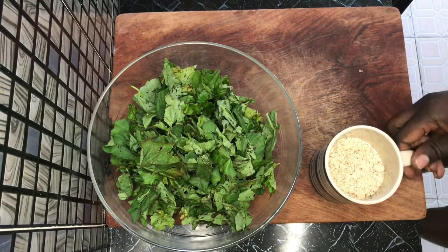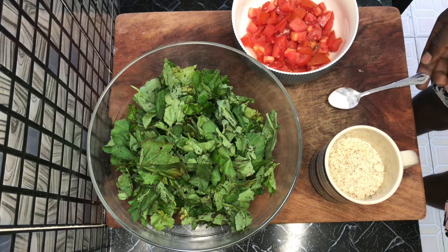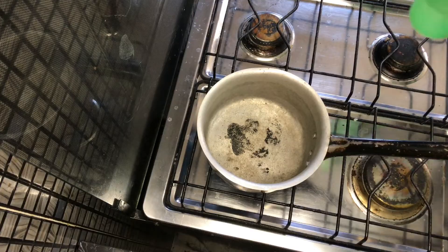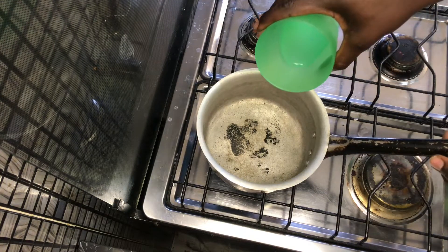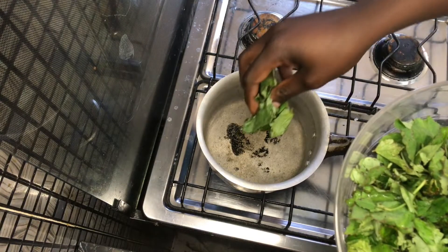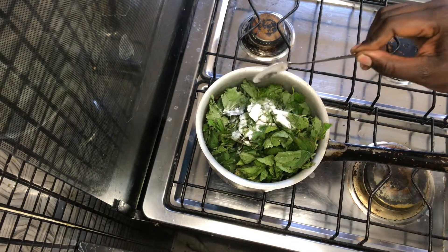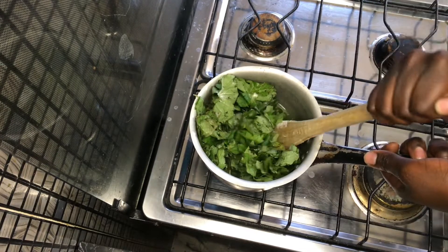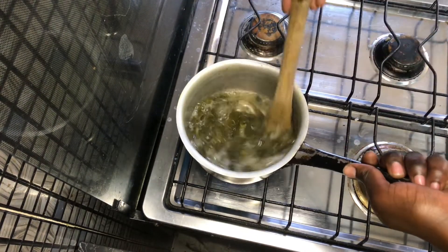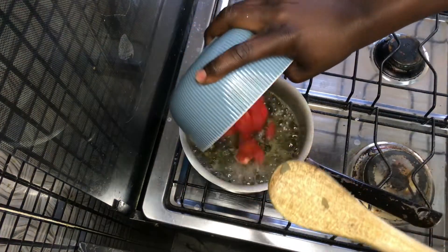I got my lumanda, my groundnuts, tomatoes, and some soda. I put half a cup of water in a small pot, added my lumanda and some soda, then stirred it for around three minutes until the lumanda was nice and soft.